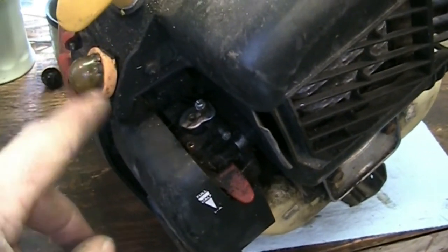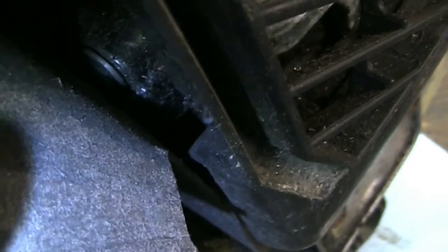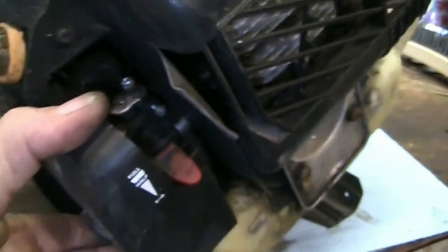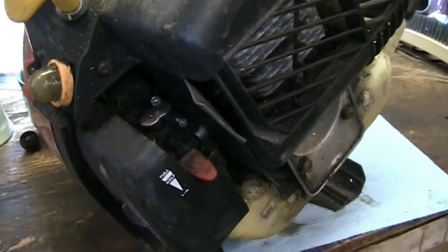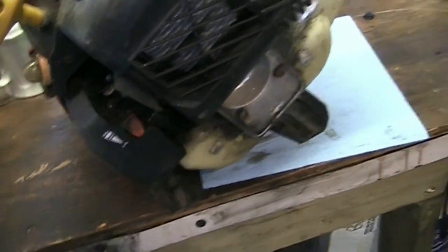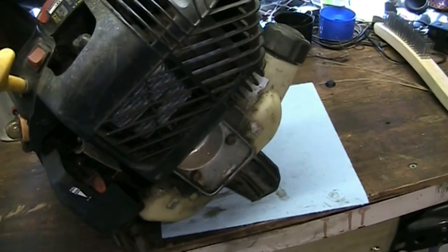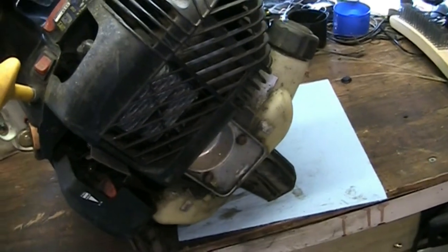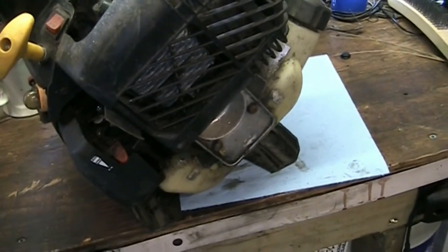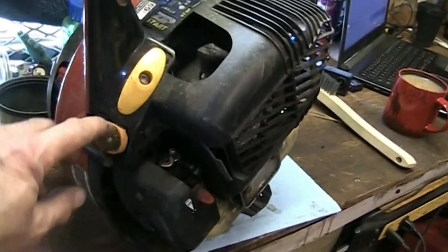It's going to be hard to start with a demolished primer bulb, and I noticed the carburetor is loose and filthy. We're going to take it off and soak it in the ultrasonic cleaner. I've already dumped all the old fuel out — the fuel evaporated, so all that was left is straight oil and water. We're going to tear the carburetor off, have a look, and see what we can do with that primer bulb.